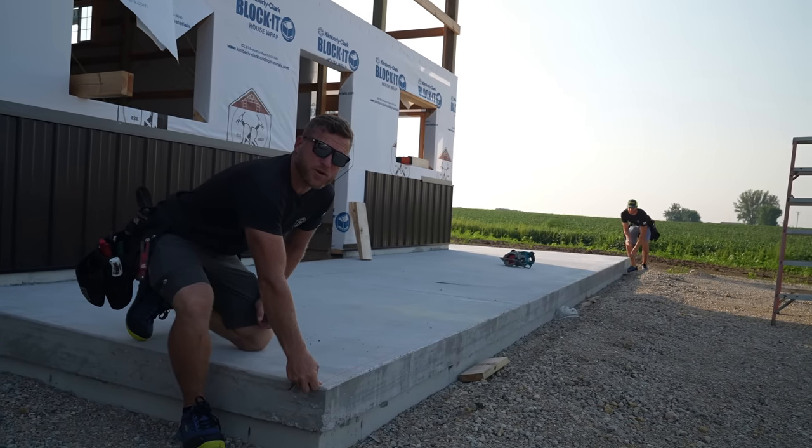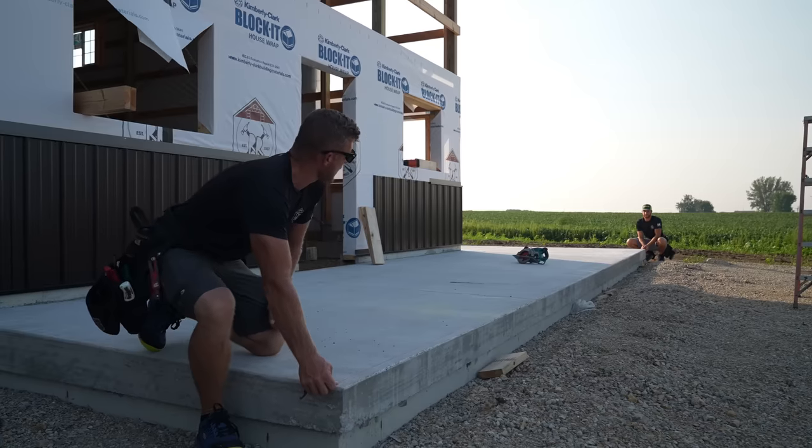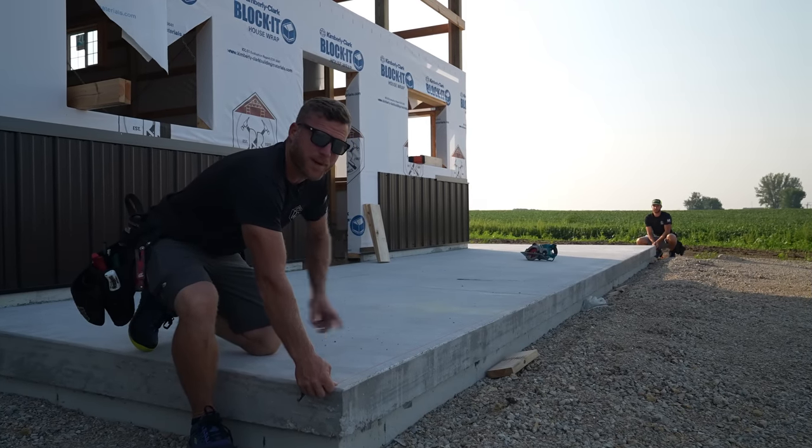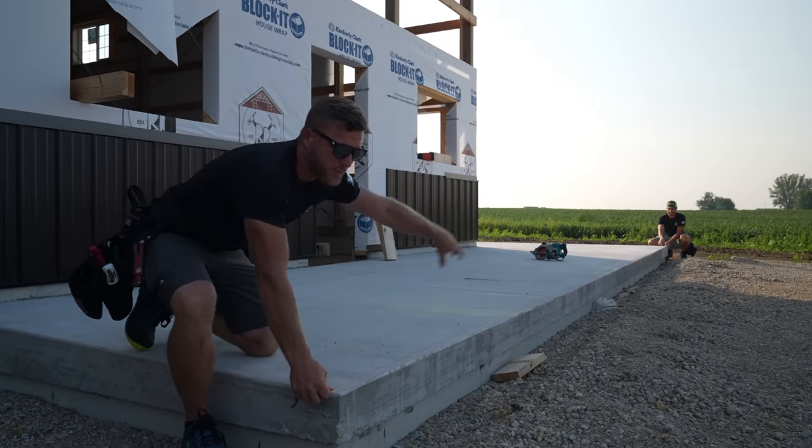What's up guys? New week here, new project on the building, and that is this porch. This is a wraparound 24 by 8, so it's actually 32 by 16.